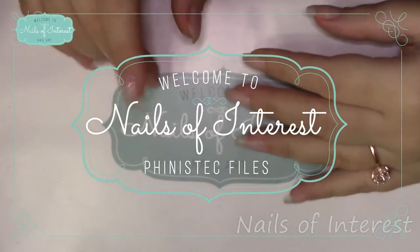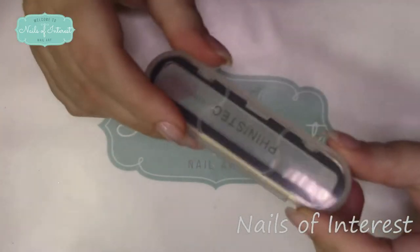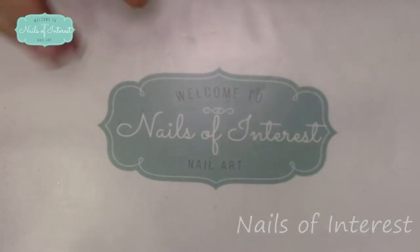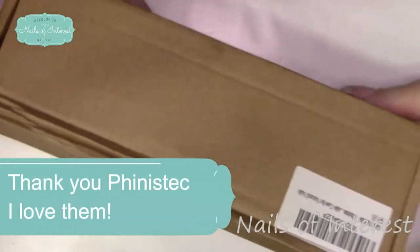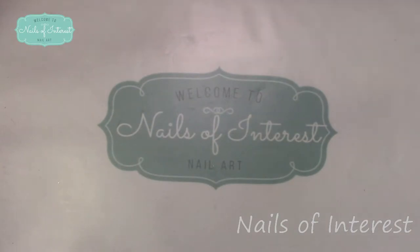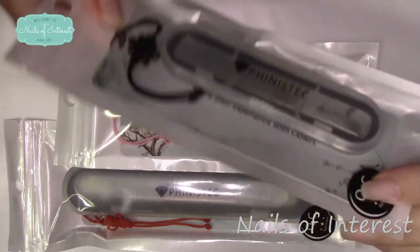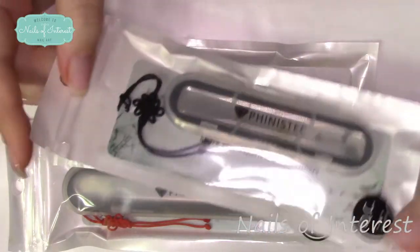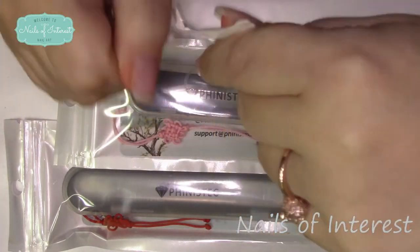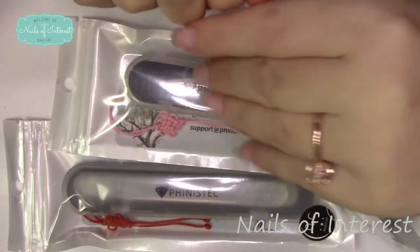Hello everyone, welcome to Nails of Interest. Today I've got a product that I previously bought, and I was sent another version to try. I previously bought this nail file to carry in my purse — I do like it for the little snags you get on your nails when you're on the go. They offered to send me this new line to try. I saw Girly Nail 66 use them, and I'll put a link up here. I do have hard gel on, so it's a little bit different for me.